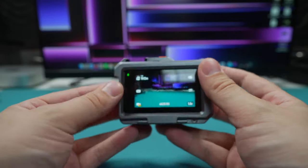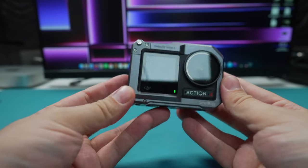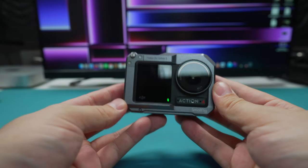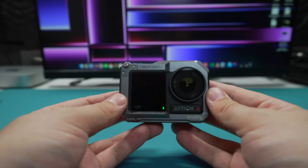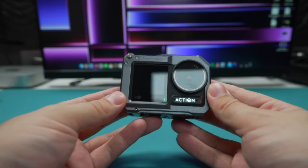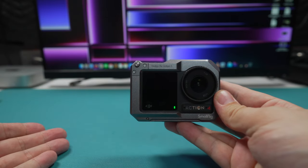One of the greatest things about the DJI Osmo Action 3 and 4 is that you don't need to buy a media mod. You don't need to have one to use external microphones. But there are a couple of tips and tricks that I'm going to recommend for you to get the best experience before we talk about plugging microphones in and what sort of cables you need.